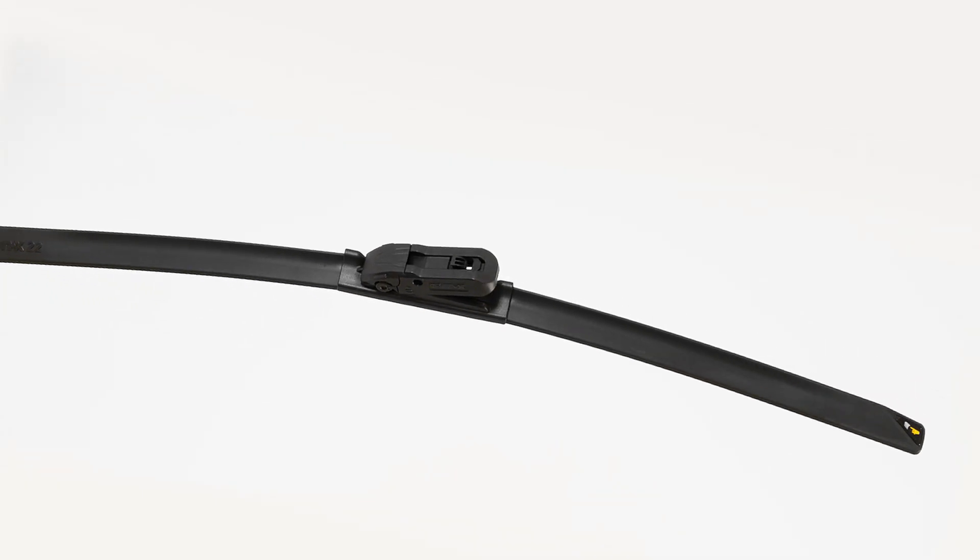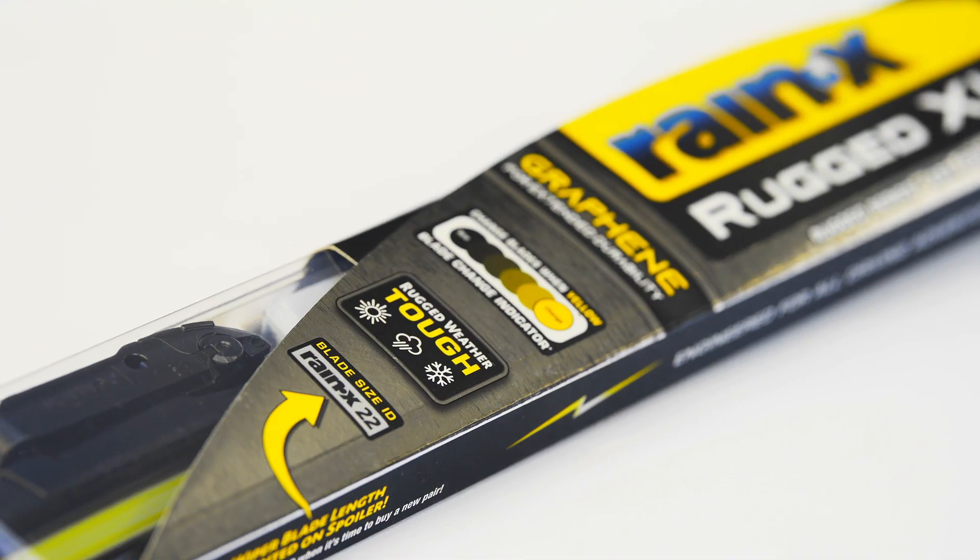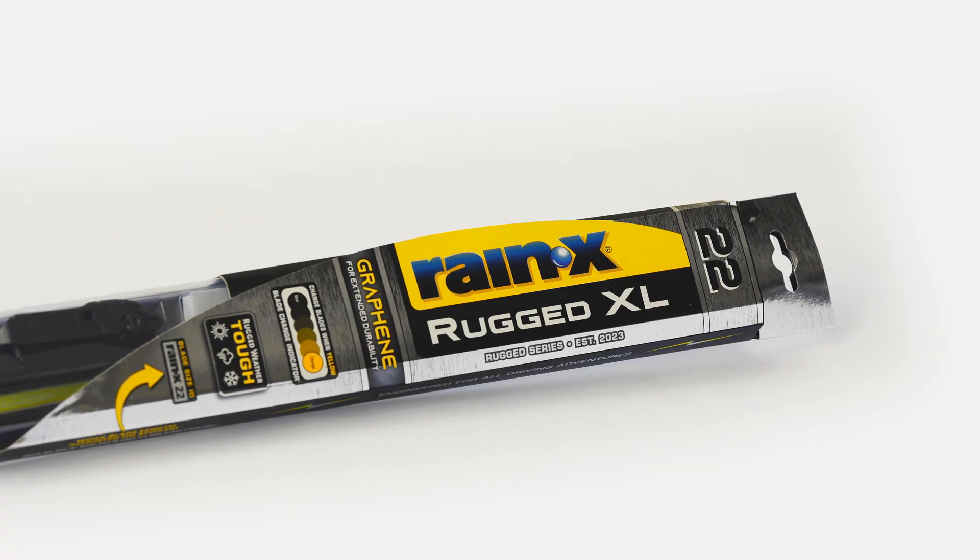Over time, the black dot will turn yellow when it's time to change your wiper blade. Installation is complete. You are now ready to outsmart the elements with Rain-X Rugged XL Wiper Blades.